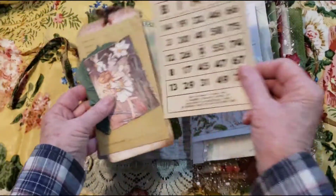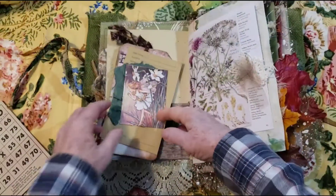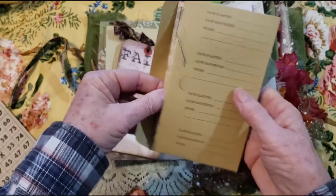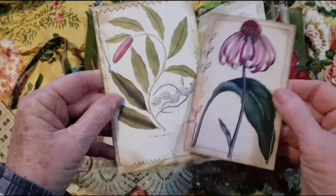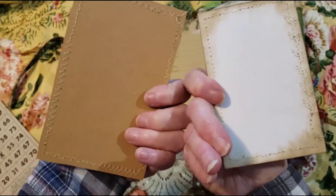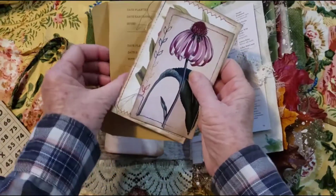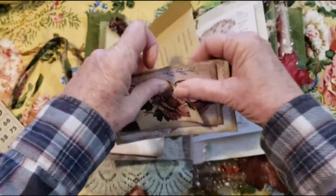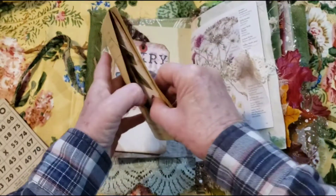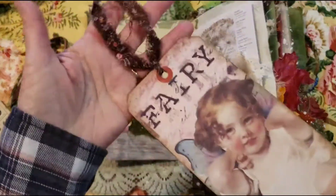So in this pocket you have a little bingo card that I stamped with a cute little fairy stamp. And then I have a little fairy here. And inside I have a couple flower cards with some stitching, and that goes in this little garden packet. There's something else in here too — it's a little fairy card. Aren't you cute?